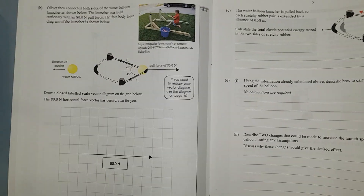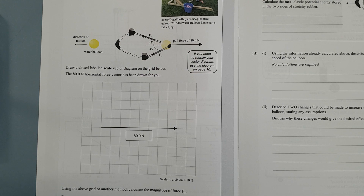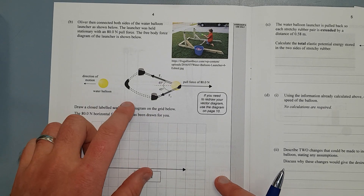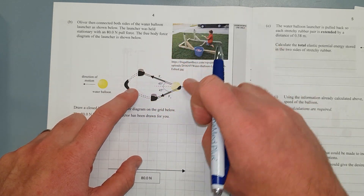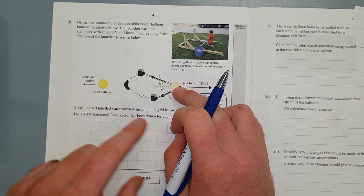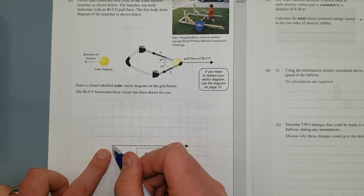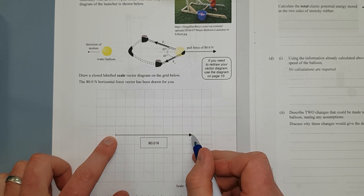Next page. On the drawn, labelled scale vector diagram on the grid below, the 80 Newton horizontal force has been drawn for you. You've got two bungee cords — you're pulling them back at 45 degrees, pulling with a force of 80 Newtons. It's not moving, so the net force is going to be zero. These forces need to add to that. So starting at the origin, I've gone horizontally 80 Newtons.